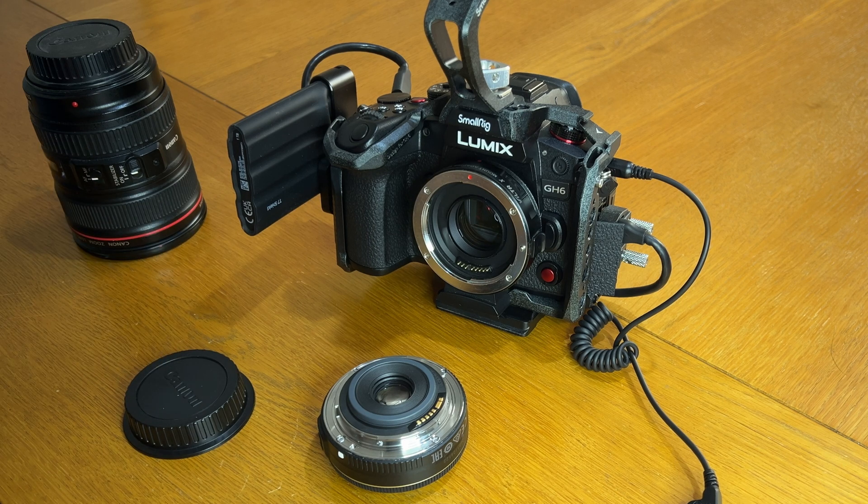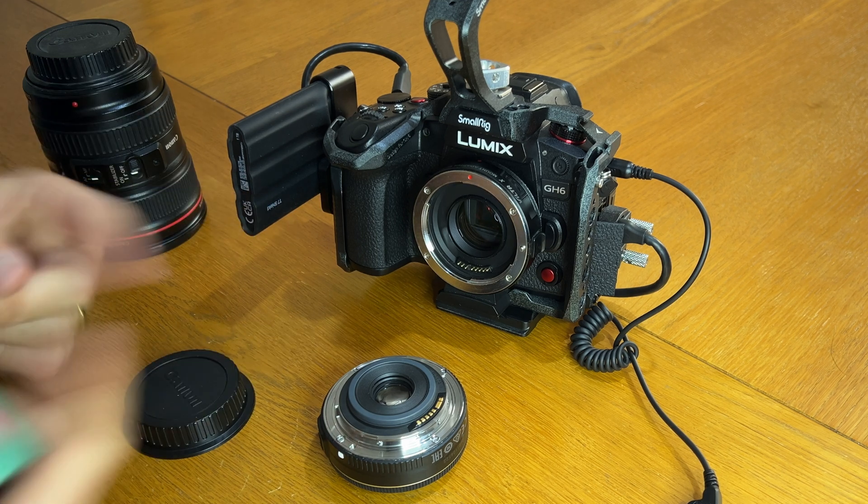Now the caveat here, of course, is that there is a way you can damage your lens doing this, so please be very careful. If you're not sure, just don't do it and maybe buy a converter.